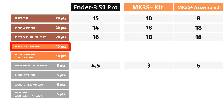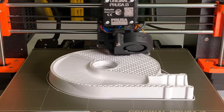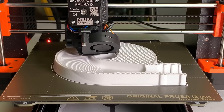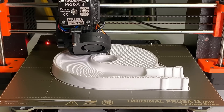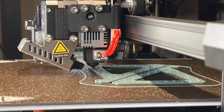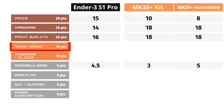For print speed, the Prusa MK3S Plus has an advantage over the Ender 3 S1 Pro. The linear motion system and lighter print bed can print at 80 mm per second at normal speed and up to 200 mm per second with reasonable quality, while the Creality can print at 60 mm per second at normal speed and up to 100 mm per second with reasonable quality. I will give 6 out of 10 points to the Ender 3 S1 Pro and 8 out of 10 to the Prusa MK3S Plus.